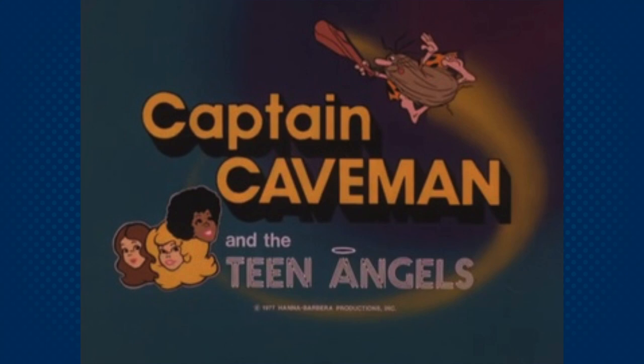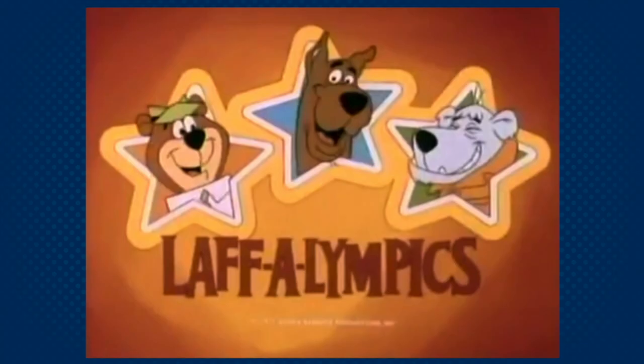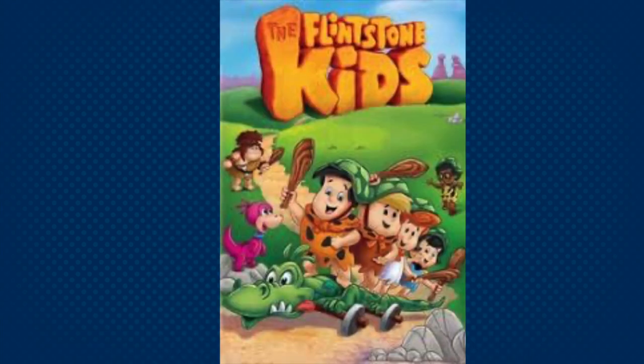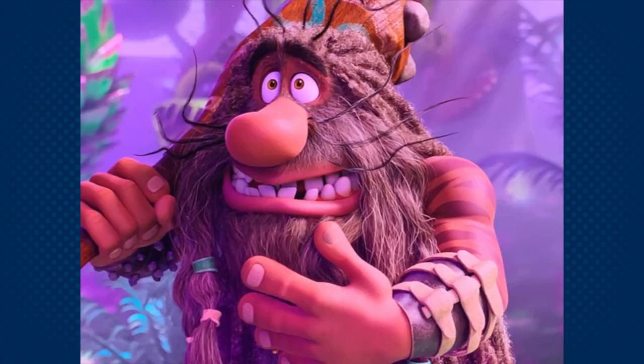Captain Caveman and the Teen Angels ran from 1977 to 1980, with additional appearances on several spin-off shows like The Flintstones Comedy Show, Hanna-Barbera's Laugh Olympics, and Captain Caveman and Son, which was part of the Flintstone Kids cartoon from the 1980s. He even made a recent appearance in the new animated film Scoob.